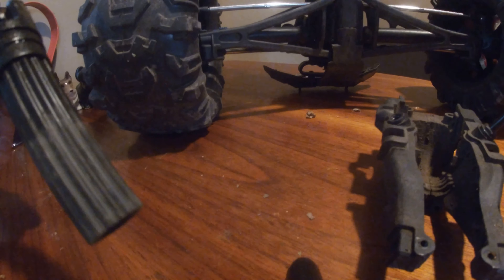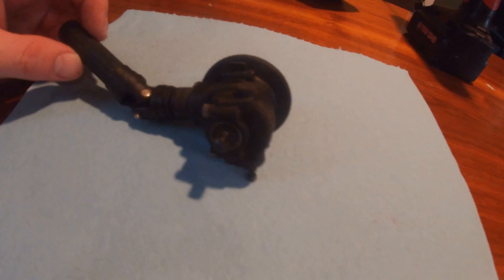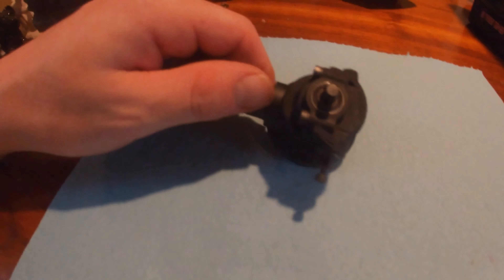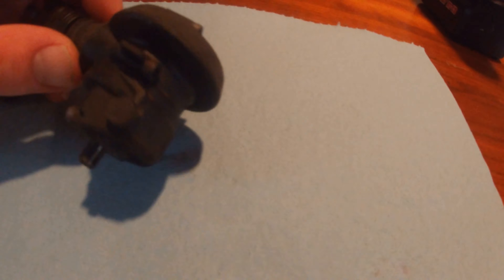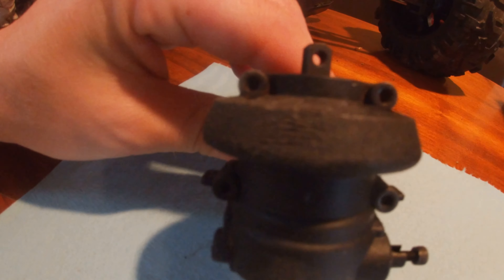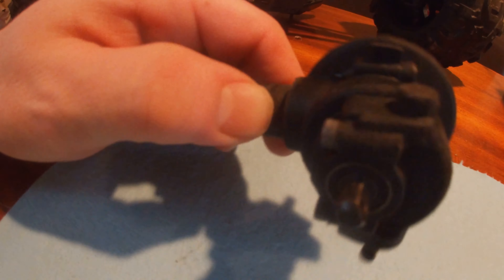Alright, just cleaned it up. Seems to roll pretty easy — the bearings still look decent. I'm going to clean them out a little bit better and open it up. There are 6 screws altogether: 1, 2, 3, 4, 5, 6.